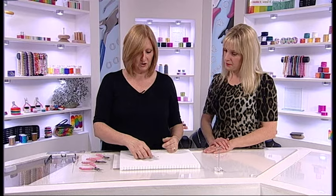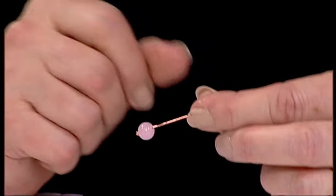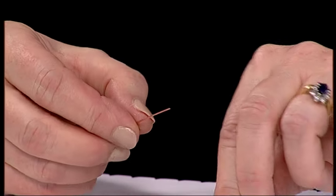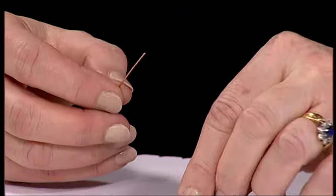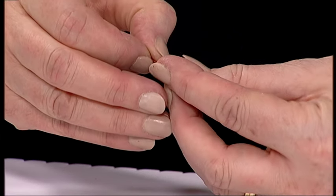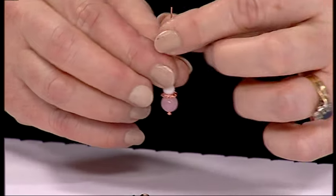So you take your head pin and you put on your large bead, then you put on your either spacer bead or your fancy jump ring, and then pop on your smaller bead like so. Couldn't be simpler.